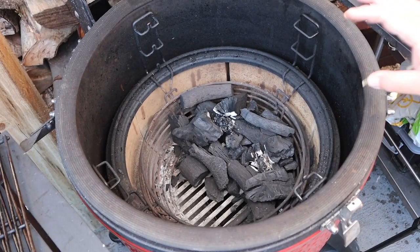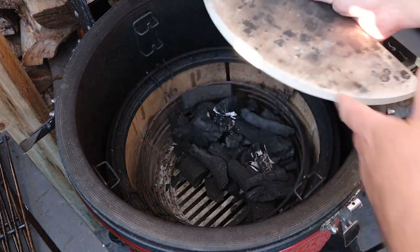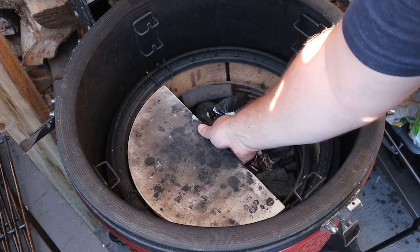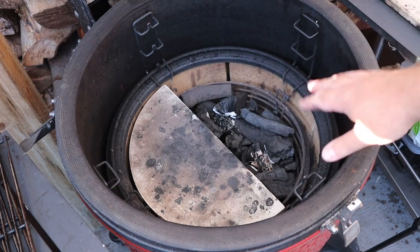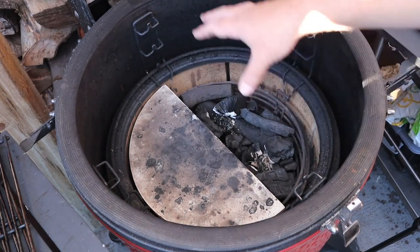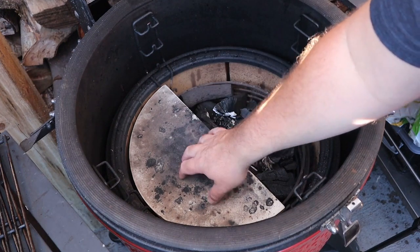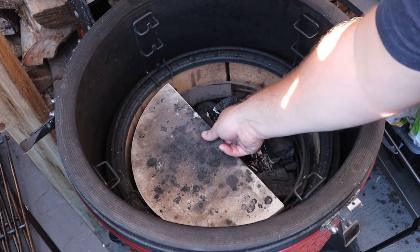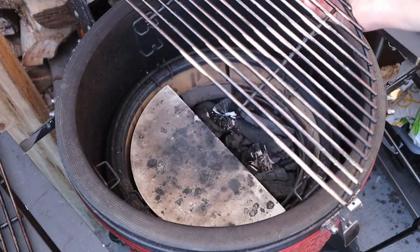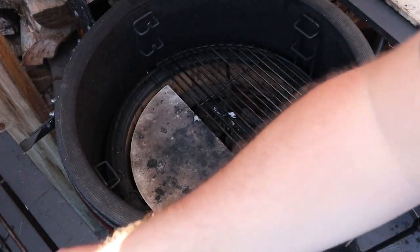We've got a nice little fire on the go here. Now we're just going to take one of these half-moon deflector plates and pop it over this side. I know we haven't got the fire over this side, but in case any hot coals fall over here, it's going to protect us from any direct heat on the indirect side. Sometimes you will fill the fire basket rather than just have it to one side, so this is going to protect you from the direct heat over your indirect side. We're just going to pop a heat deflector there, and then one of the half-moon grill grates over the direct heat - hot zone - and then our indirect zone.